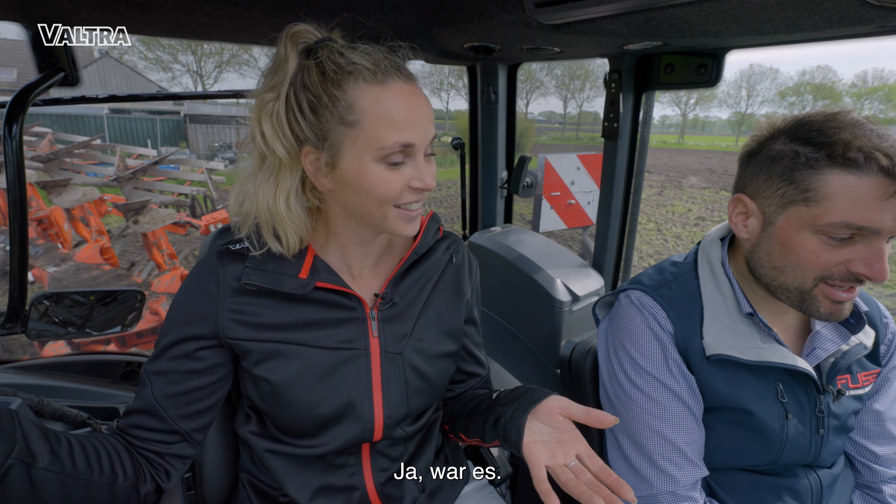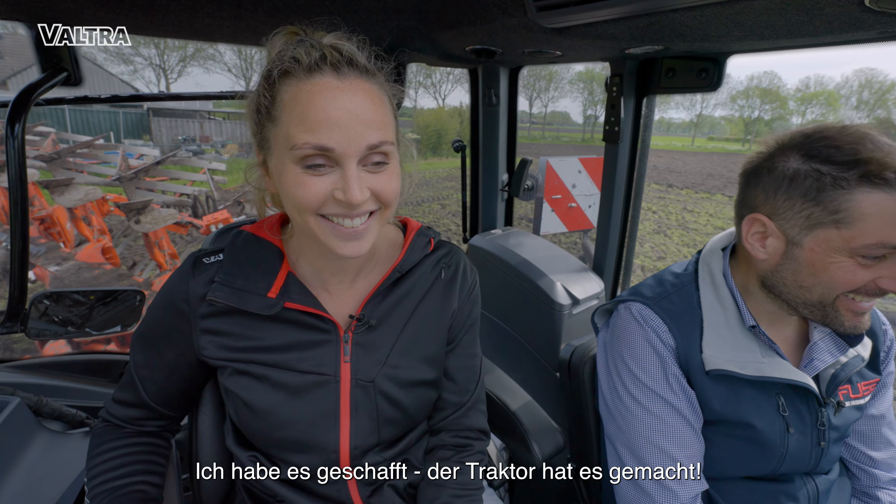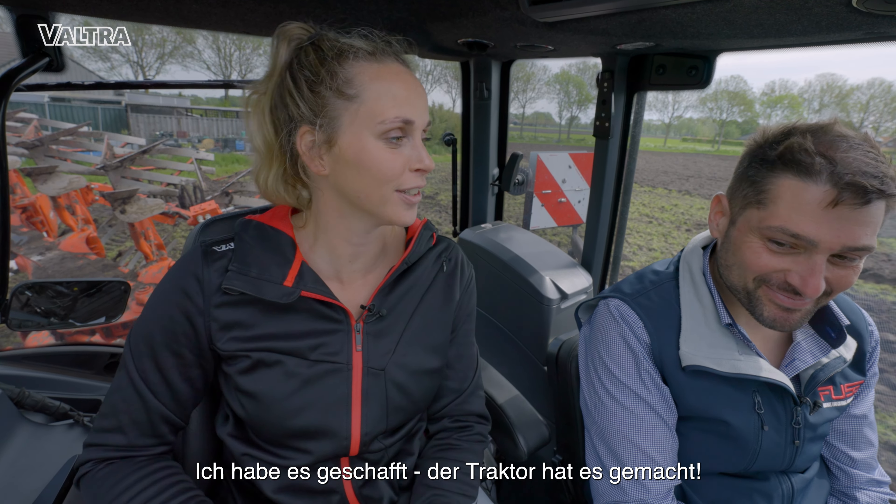Was that easy? Yes, yeah, it was. I did it! It's really cool how straight it will be by itself, right?